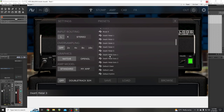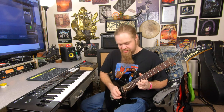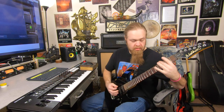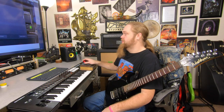Death metal solo 2 — kills my squeal. Yeah, just because it's a preset you can go and tweak anything. I could go into the stomp section and turn the threshold of the gate down, but I'm not going to mess with that right now.